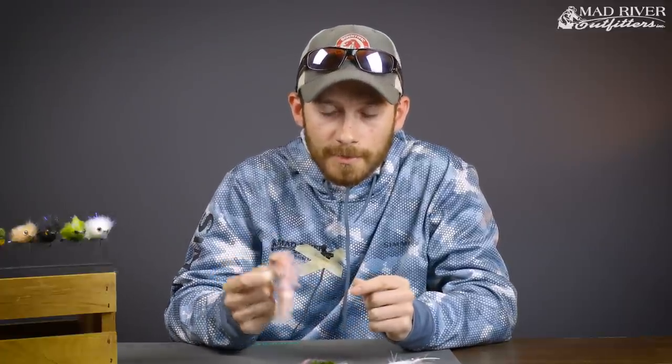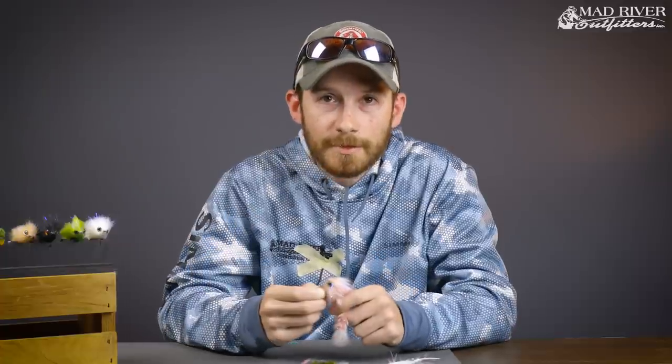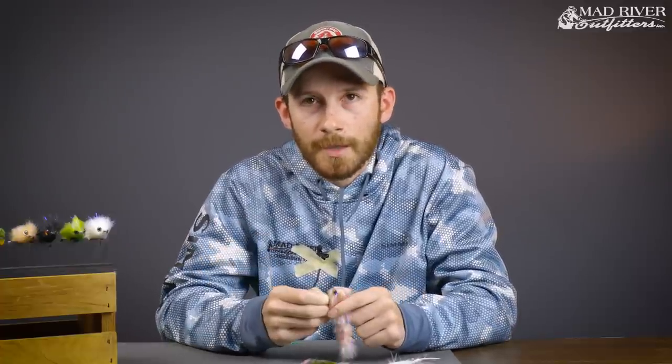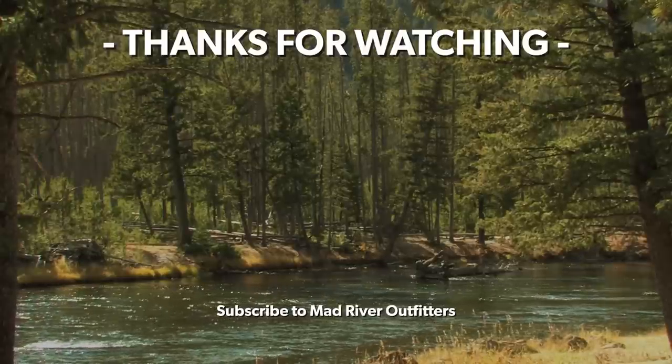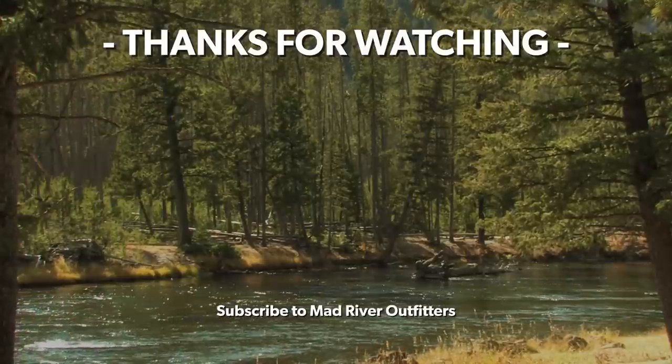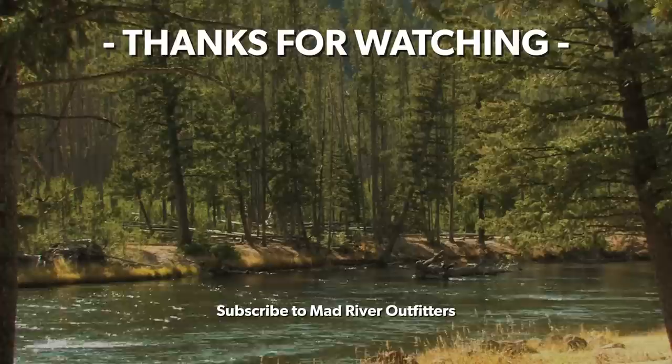That sums up my go-to top five smallmouth patterns. Pick some up, go buy some flies — smallmouth season is here and everything's fishing really well. Be sure to subscribe to the channel, and check out some of our other videos. Thanks for watching.